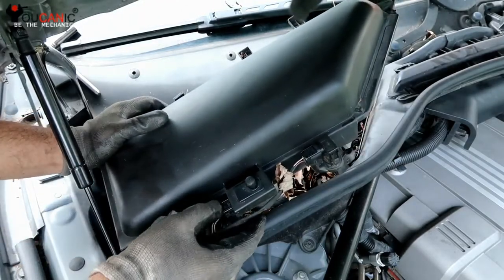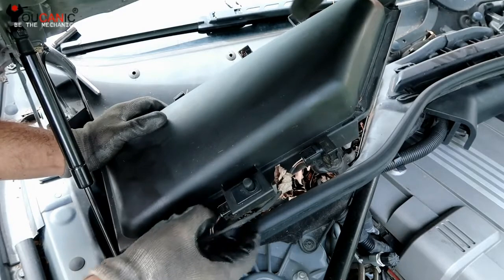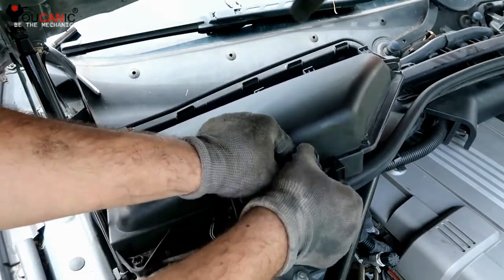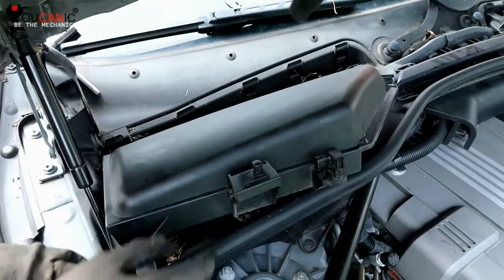To remove the switch, you either need to remove the housing for the cabin air filter as shown here. On some models, you can remove the switch without removing anything else from the car.